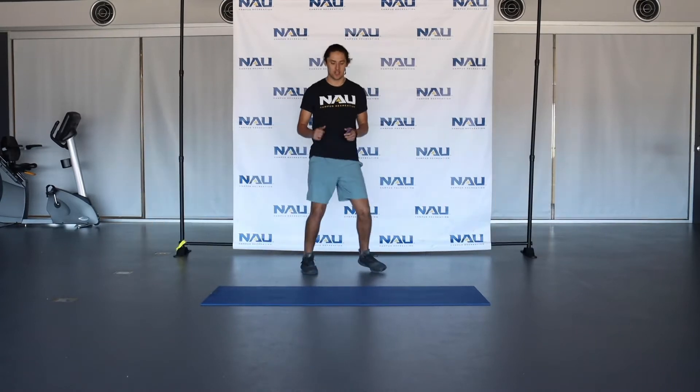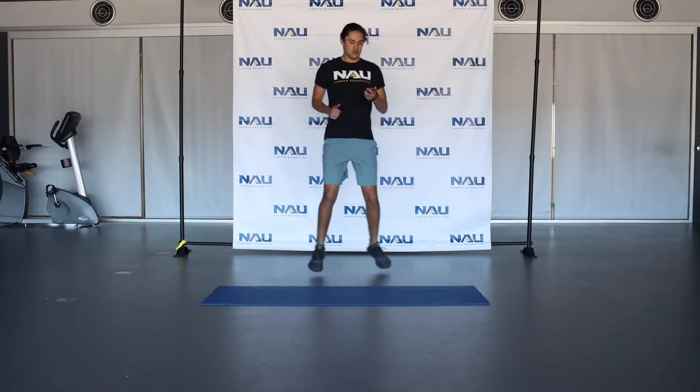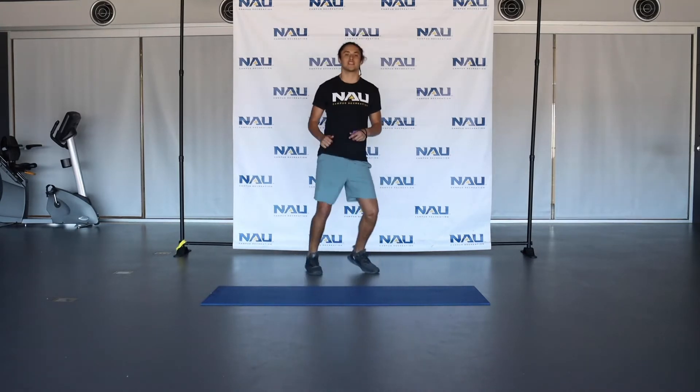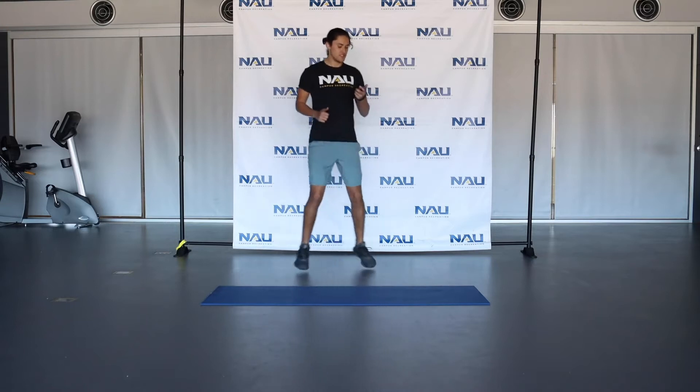So the first thing we're going to do is a little boxer shuffle, hopping back and forth. Do this for about 20 seconds, get that heart rate going, and ready for our exercise today. About 10 seconds in, about 10 more to go. Hopping back and forth, nice and bouncy.